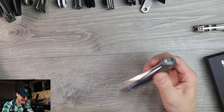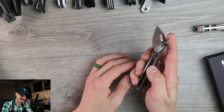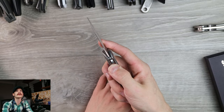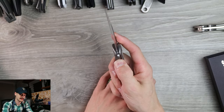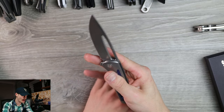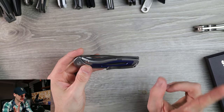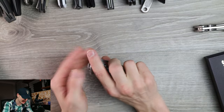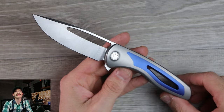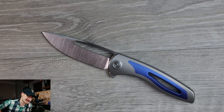Nice jimping, nice texturing — super locked in, not going anywhere. S90V, nice and thin behind the edge; Rayot does a baller job with the factory edges. I'm getting a little sharp area right where the lock bar is — it's not very well knocked down. I can really feel that when I go to disengage the lock, and I feel the clip too. Oversights maybe, I don't know.